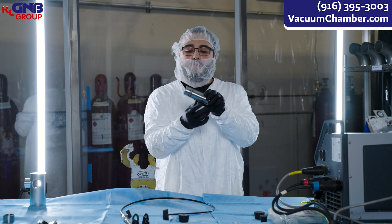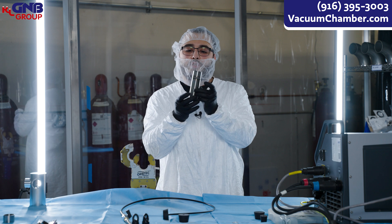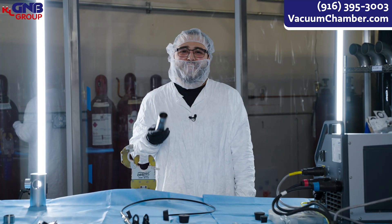And this is the completed part. We check on the inside to make sure that there's full penetration all the way around and we don't get any leaks. For all your orbital welding needs, contact GMB first.